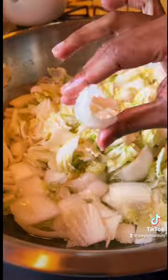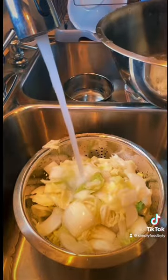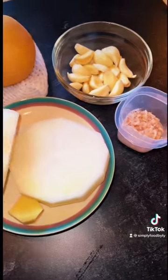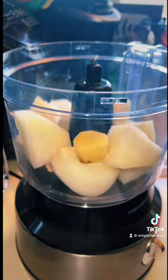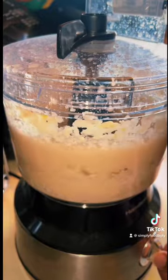You're going to know when your cabbage is ready once it's nice and pliable and it doesn't snap. I'm going to rinse it about three or four times to make sure that it's not overly salted. In my food processor, I'm going to add in an Asian pear, half of an onion, some garlic, some ginger, and some salted shrimp. This is all going to give it amazing, amazing flavor.